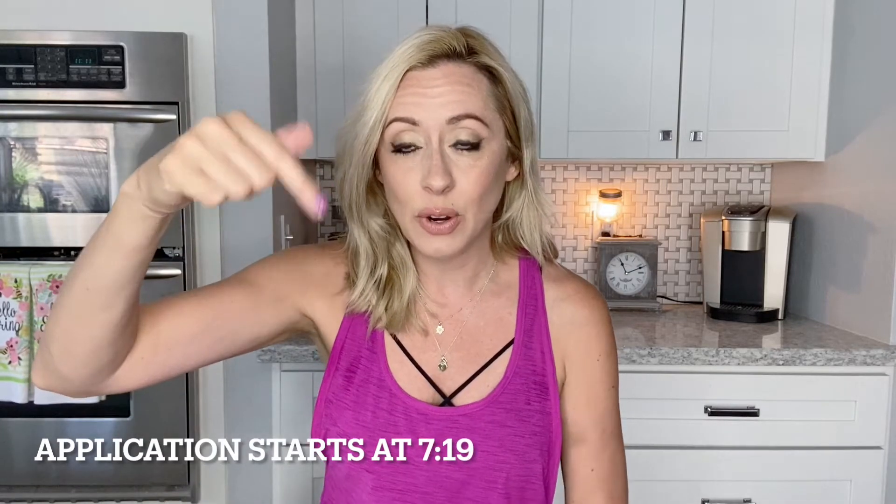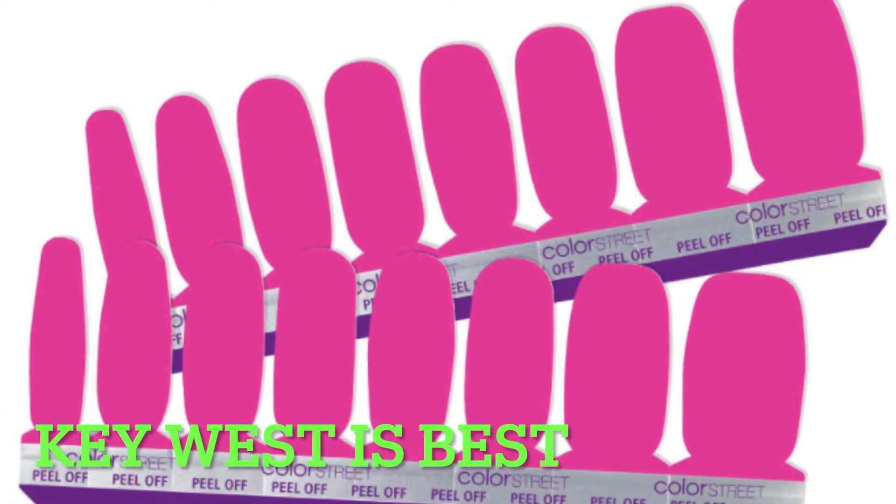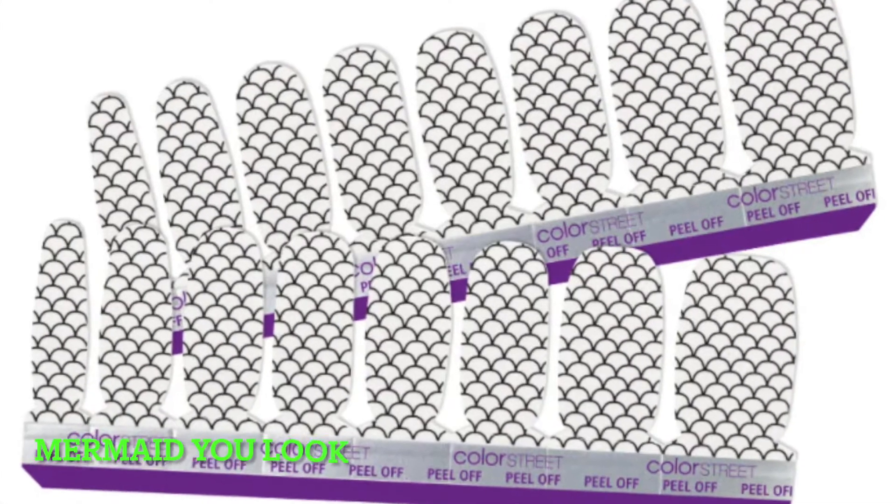I'm just going to kind of go through and show you guys which ones I got. They just came out with some new styles — this is May of 2021. If you're not interested in this part, go ahead and fast forward to this timestamp and we will get into the tutorial. I did already apply these this morning, and that's what I'm going to show you guys how I did. These are my mermaid nails and I'm obsessed — they're so cute. The two I can't show you because I already opened and used them are Key West is Best and Mermaid You Look.